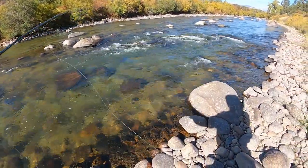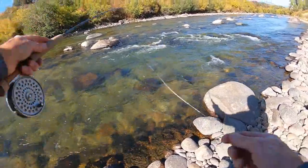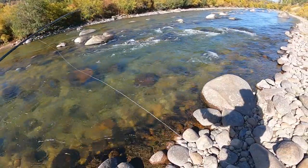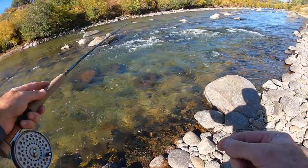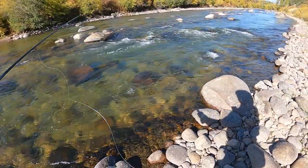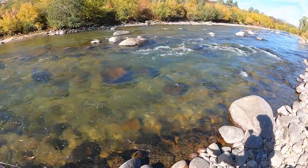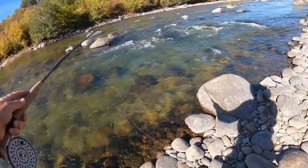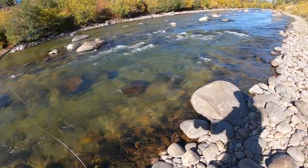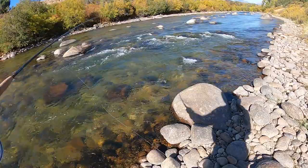I'm fishing 4.5x tippet and I've sharpened each hook to a triangular point with my little diamond file. It's about 10 a.m. and it was down to 26 last night, so I'm hoping the fish have kicked into gear again.